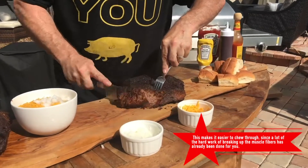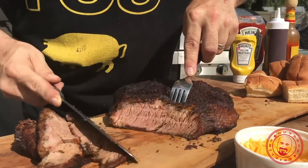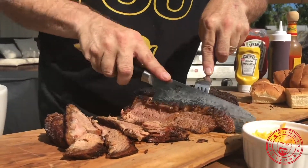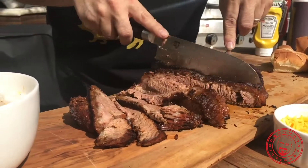It's all about the bark, it's all about that tender, juicy result — that's why we take the time, why we take the effort, why we dedicate eight, nine, ten hours of our lives to this brisket. It's for that smoke ring, it's for that bark, it's for that crust.